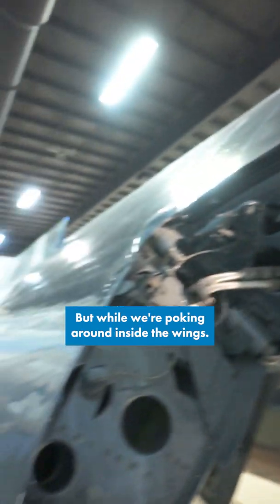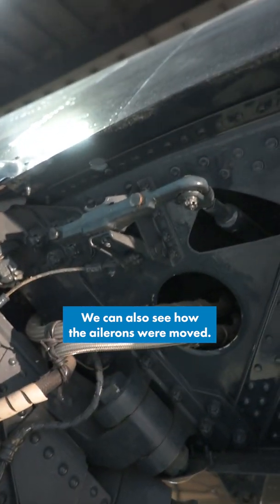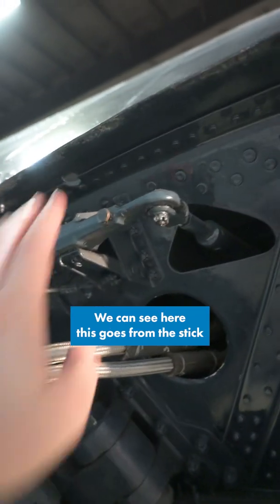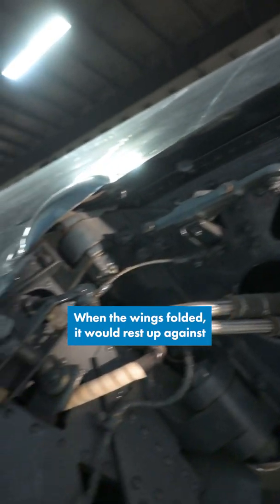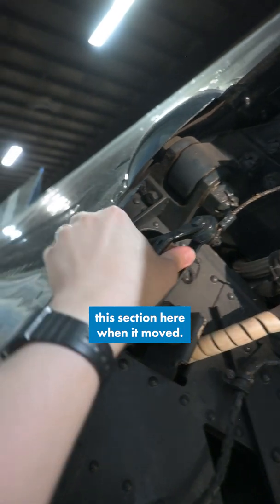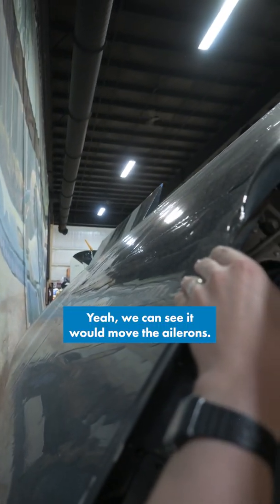But we're also poking around inside the wings. We can also see how the ailerons were moved. We can see here, this goes from the stick in the cockpit out to here. And when the wings folded, it would rest up against this section here. And when it moved, we can see it would move the ailerons.